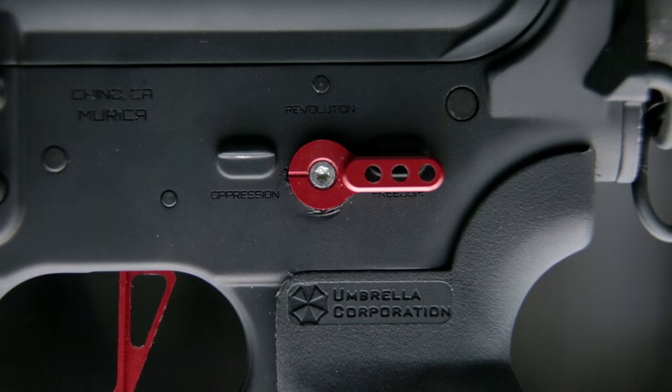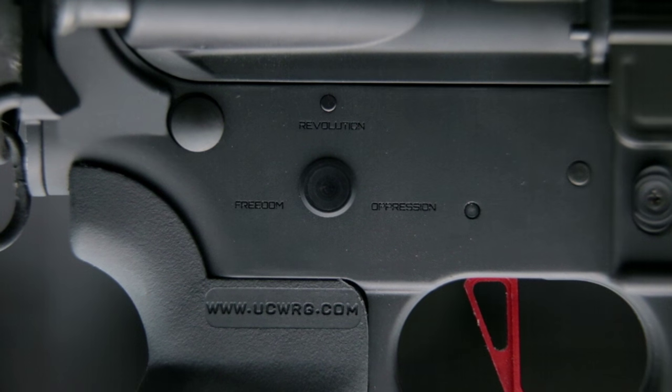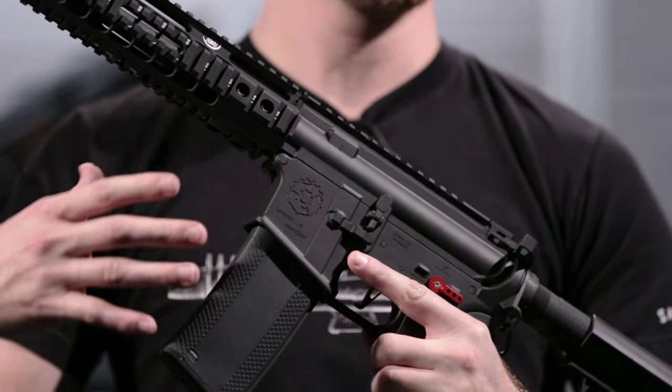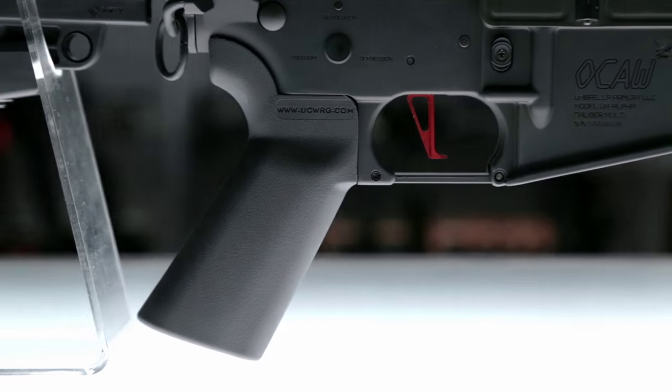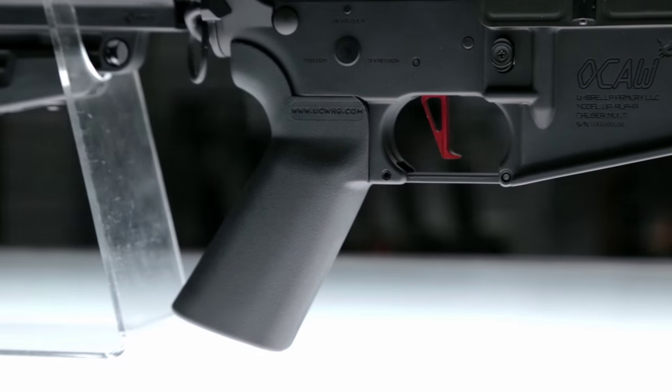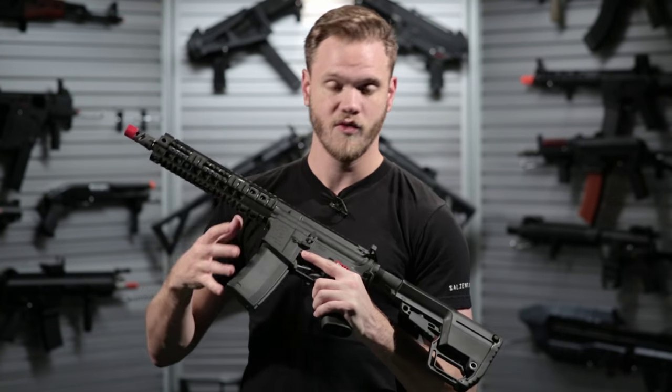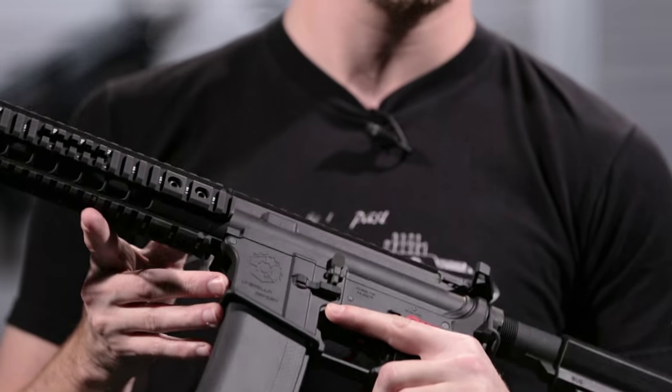The select fire switch has a really crisp action to it that sounds great and is very positive when locking it into your different selections for fire modes. The gearbox itself has also been upgraded to Siege Tech gears and it's been short stroked to make for a very snappy and responsive trigger. They've paired that with a Chimera MOSFET, so overall a very solid performing gun.